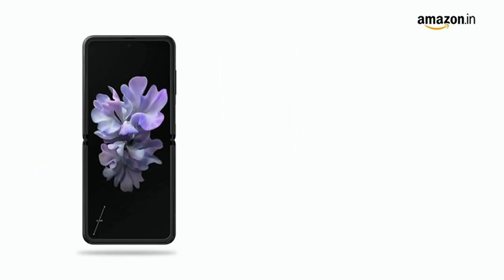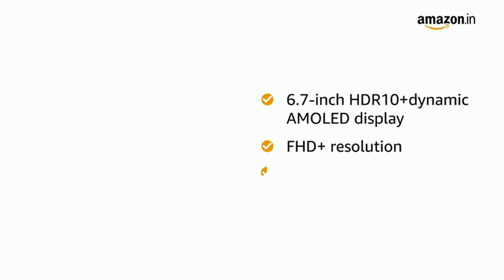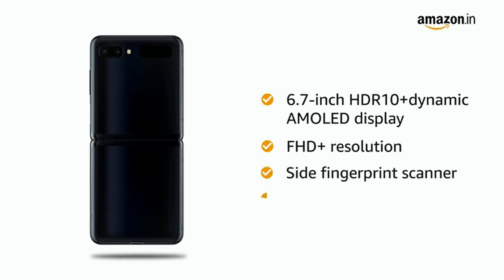Samsung Galaxy Z Flip comes with a 6.7 inch HDR10 plus dynamic AMOLED display with FHD plus resolution. It also has a side fingerprint scanner and face recognition.